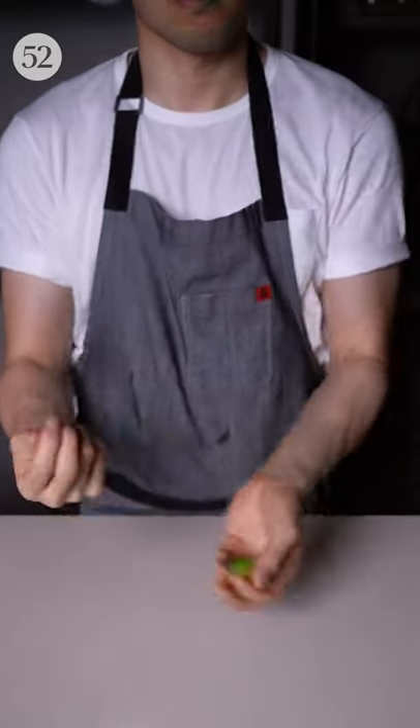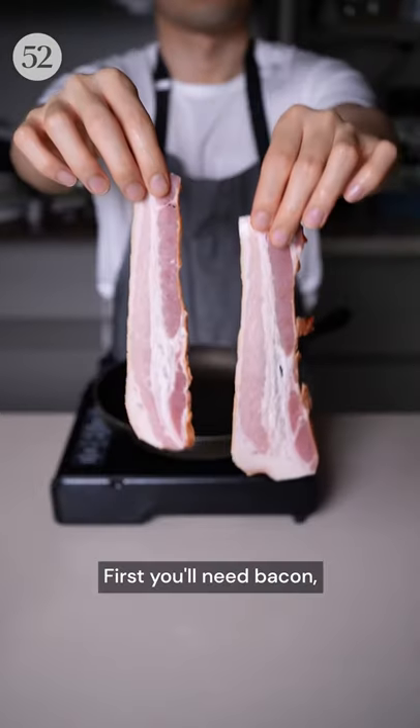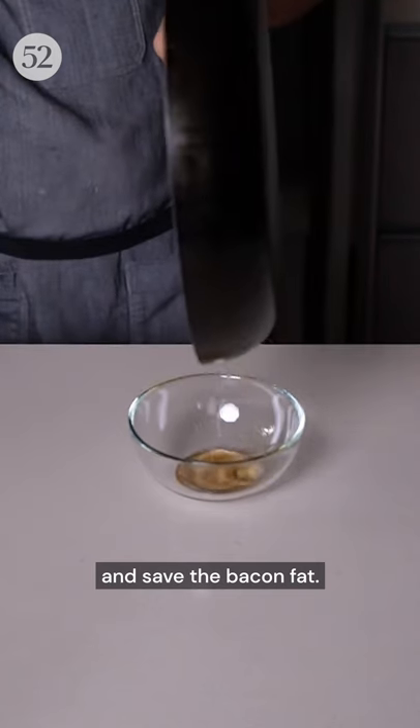Brussels sprouts were never my favorite vegetables growing up, but a few years ago I found a way to turn them into a stellar side dish. First you'll need bacon, which automatically makes everything better — just fry it in the pan until crispy and save the bacon fat.